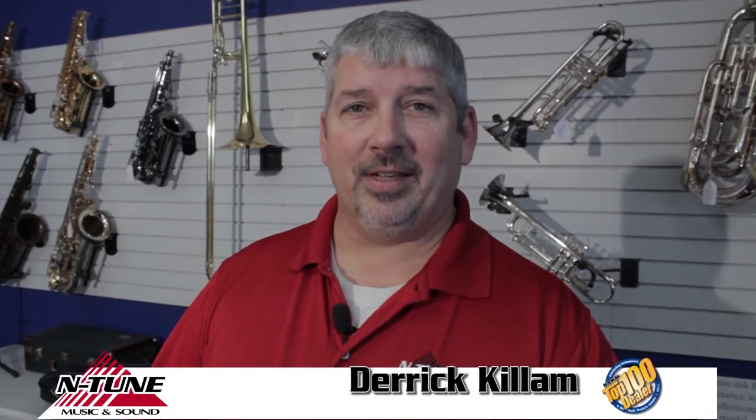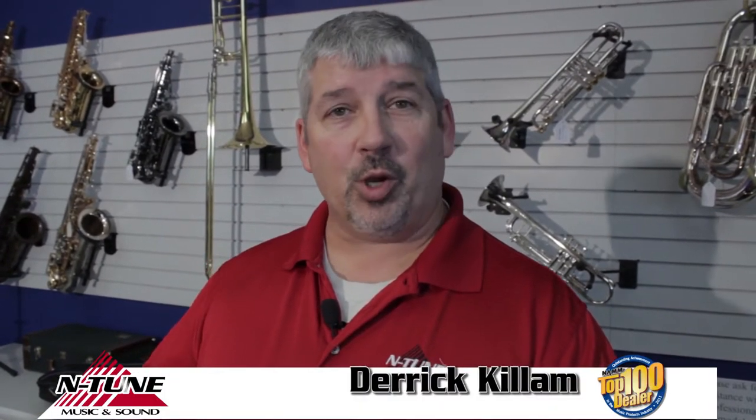Hi, I'm Derek Killam with Intune Music & Sound, and we're ready for another installment of You Can Do It Yourself.